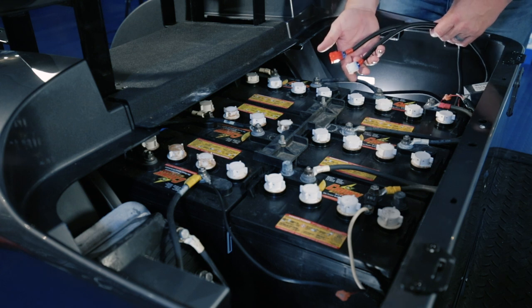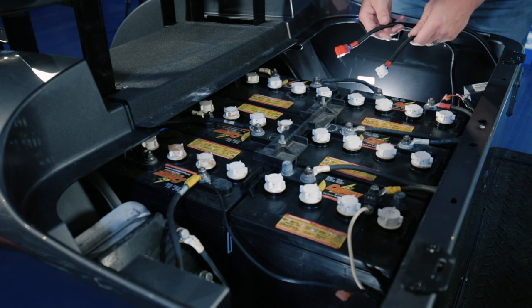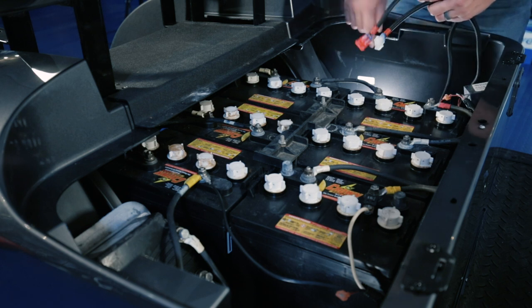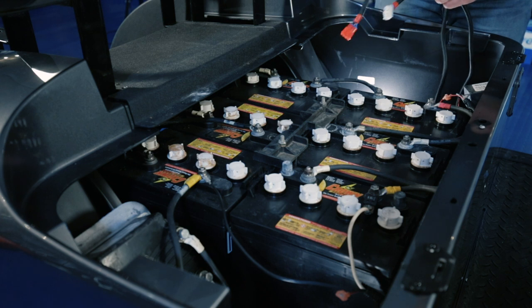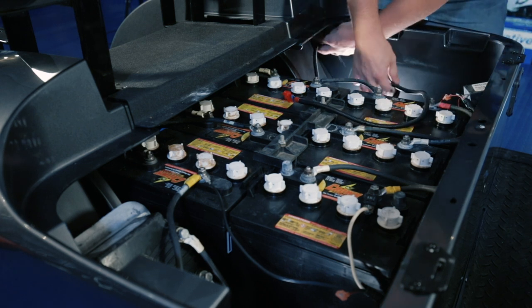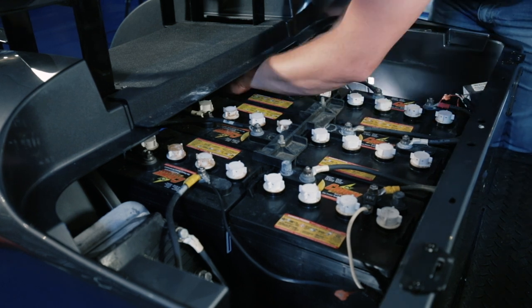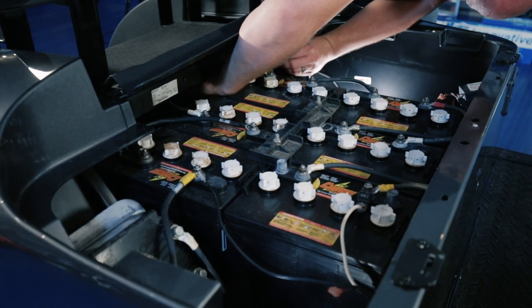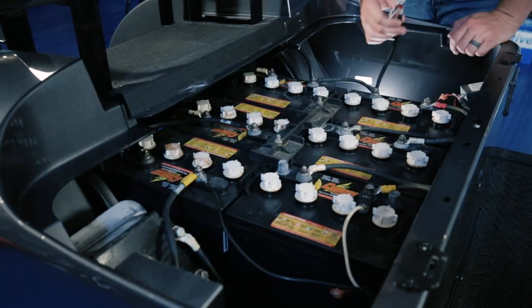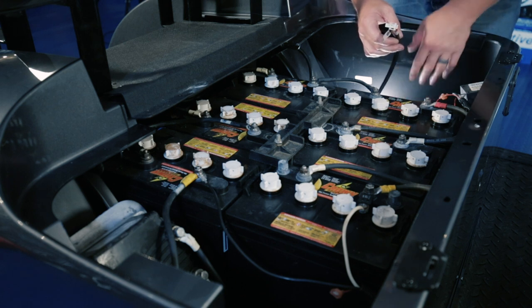Now we're going to run our tail light connectors to the back of the cart. Remember the white goes to the driver's side and red to the passenger side. Feed the white right up over the tire well. For the red, we recommend going around the back of the battery pack so that you don't cross over any terminals, then feed that to the passenger side. Last, leave our two pin connector for the converter here until later.